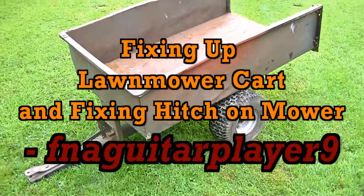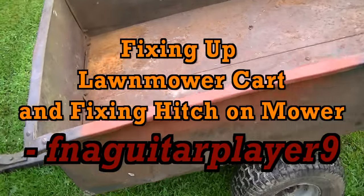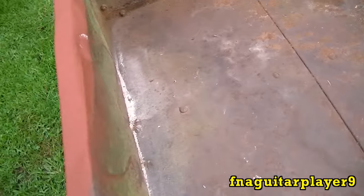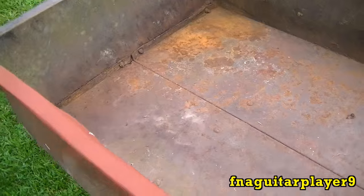Hey guys, today I got a little different type of video for you. A buddy of mine gave me this cart because somebody gave it to him after a tree fell on it and mashed in the top right here. You can see it better from the inside where it hit.